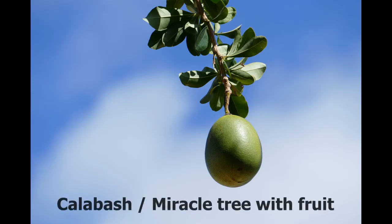Hi guys and welcome back to my channel. Today we will be propagating the miracle tree or calabash tree.